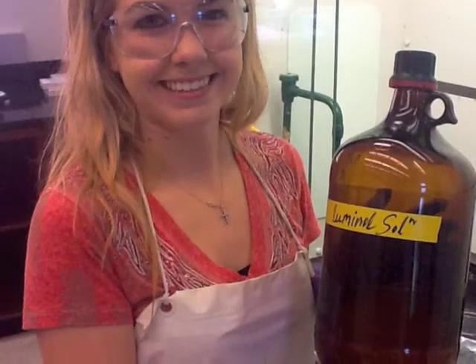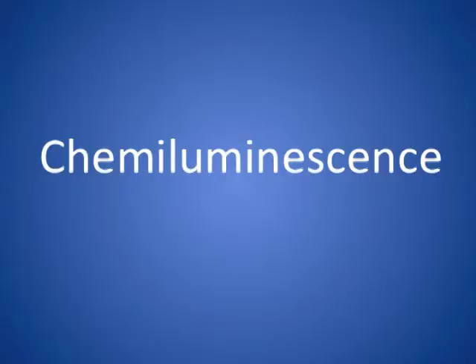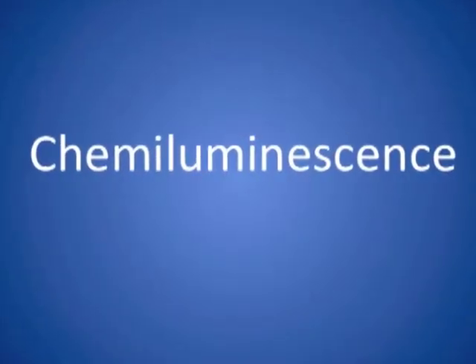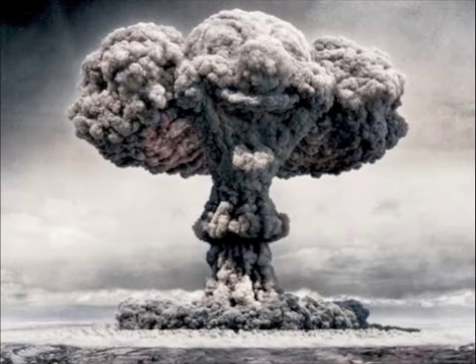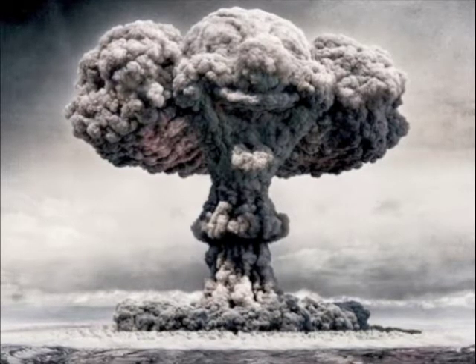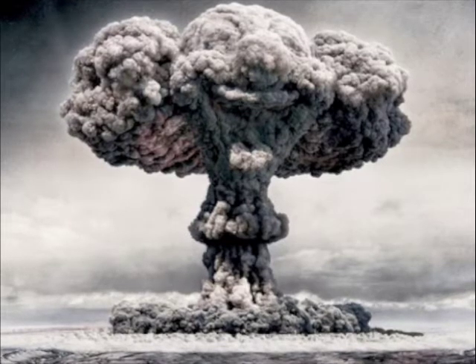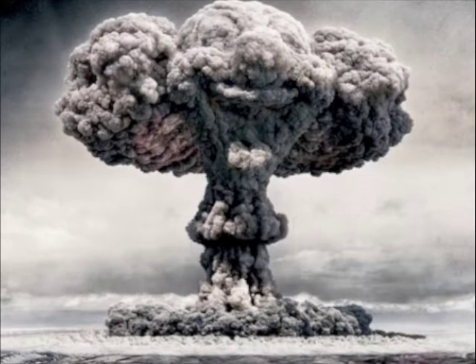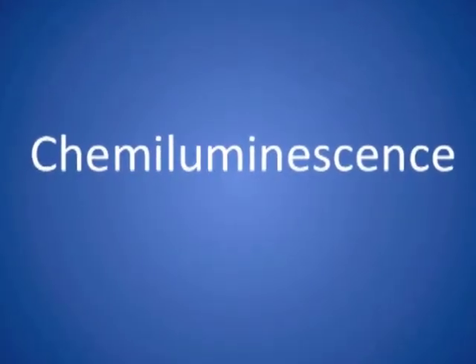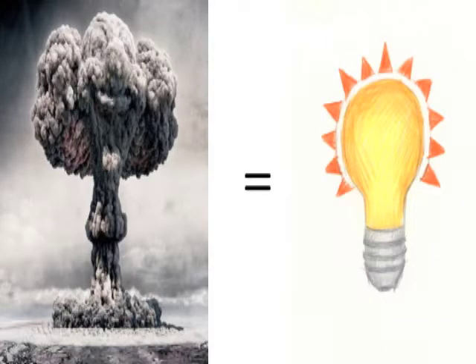In this lab, you will be observing the optimum chemical environment in which Luminol reacts. More specifically, this reaction is called chemiluminescence. Recall from previously performed experiments that the evolution of heat is an exothermic reaction. However, this is not the only kind of exothermic reaction. The definition of an exothermic reaction is associated with releasing heat into the environment. In chemiluminescence, the heat that is lost is light energy. Therefore, the evolution of light also comes from an exothermic reaction.